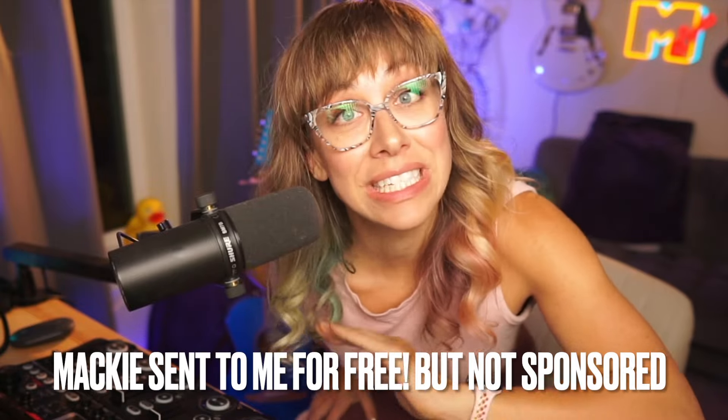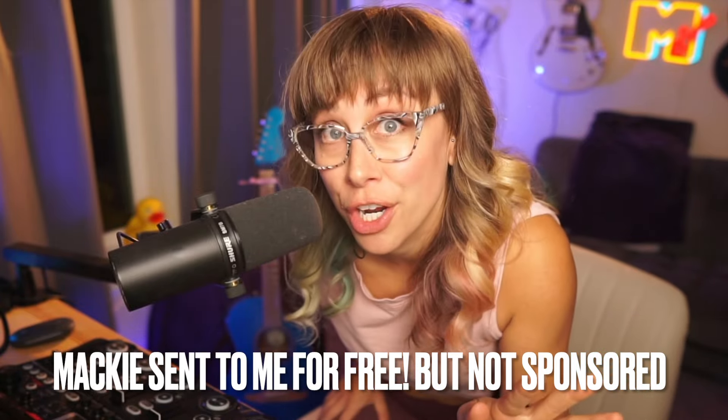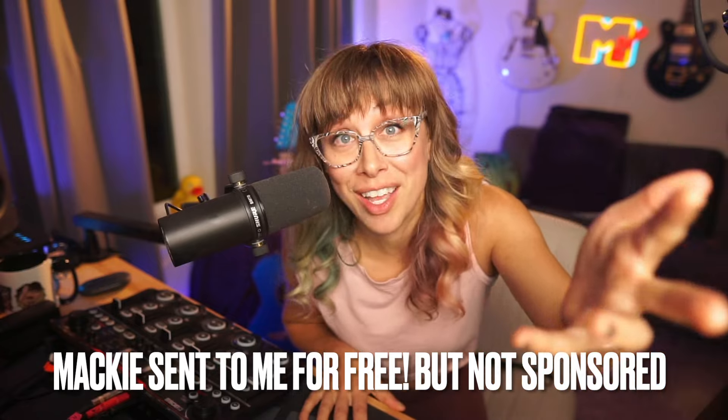Mackie sent me these monitors for free, but they didn't ask anything of me in return. They didn't even ask me to make this video — this review.